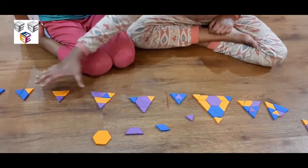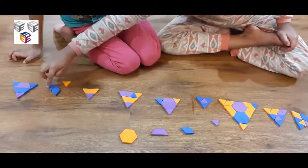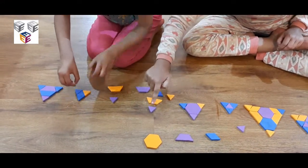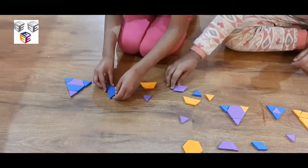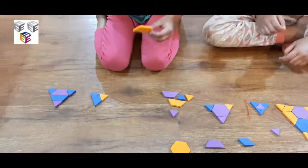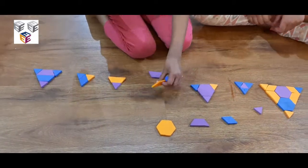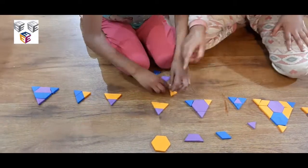We are going to show you how we made these 3 triangles. This is how we made it — I joined them up and then placed a triangle. I used 1 triangle and 1 trapezium. And also this made 1 triangle and 1 trapezium. She joined 1 triangle and 1 trapezium together.